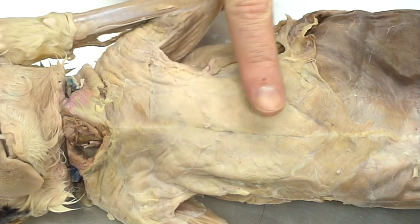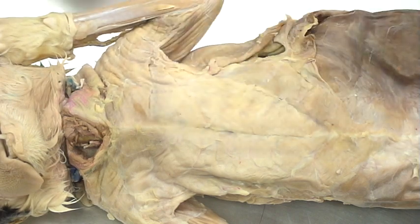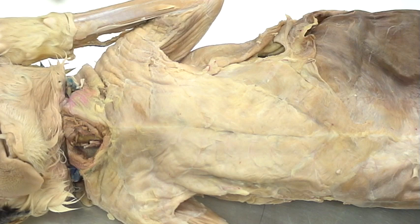Cutaneous maximus is a top overlying set of muscles that connects the muscles to the skin. If you think of cats and other animals with fur, they're able to manipulate that skin or the pelt independently, and cutaneous maximus is the muscle responsible for that.